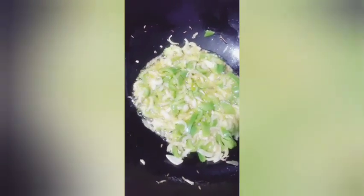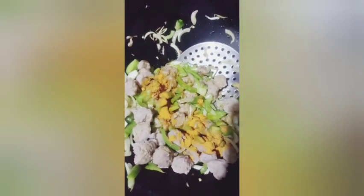Making chowmein is as easy as stir-frying noodles and veggies together. In fact, if the vegetables are already chopped, the whole dish comes together in just minutes. For this reason, I highly recommend using a food processor — it will make the whole process a snap. This recipe is inspired by the taste of chowmein served from Indian street carts.